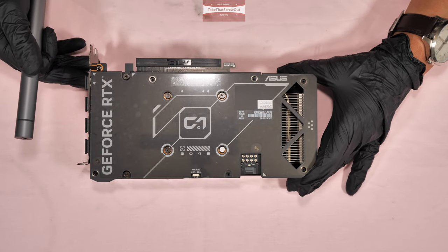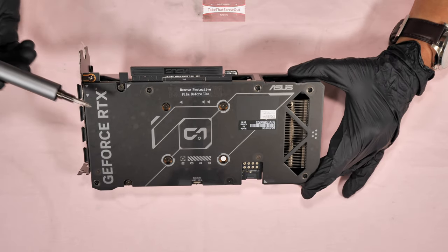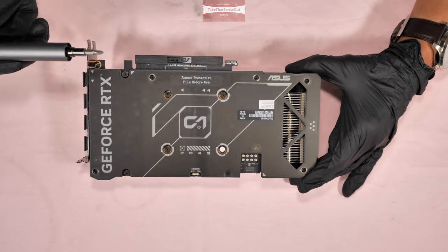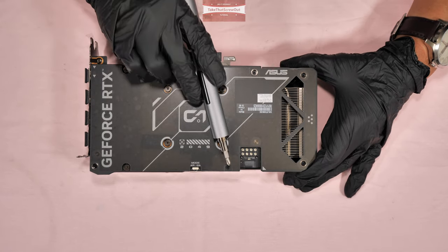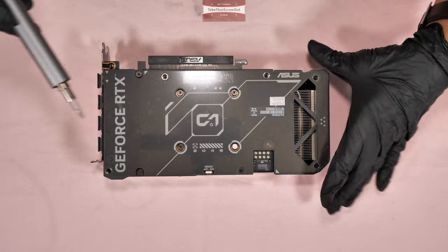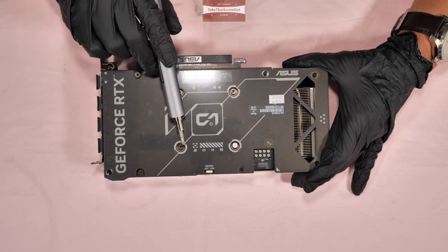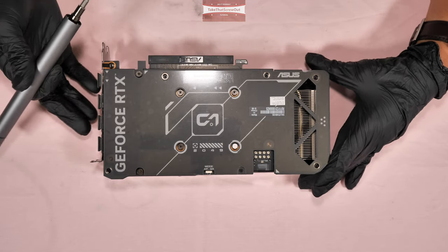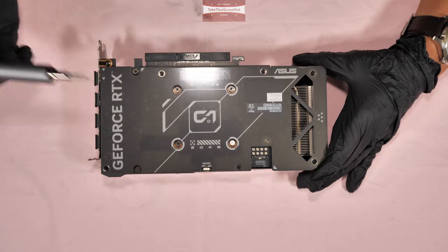If you need to disassemble everything to repaste, change the thermal pads, and clean all the fans, what you're going to do is remove 8 screws plus these four screws that attach to the heat sink and to the GPU die. So I'm going to show you first how to remove just the fan or clean the fan. Always pay attention to the screws because some screws are not the same — some are short, some are long.